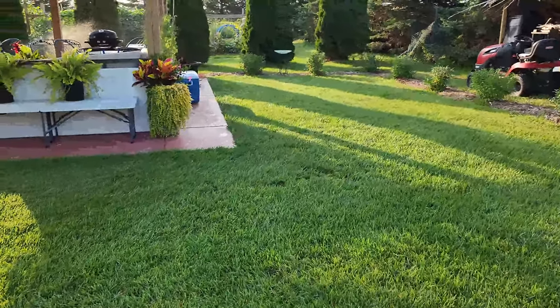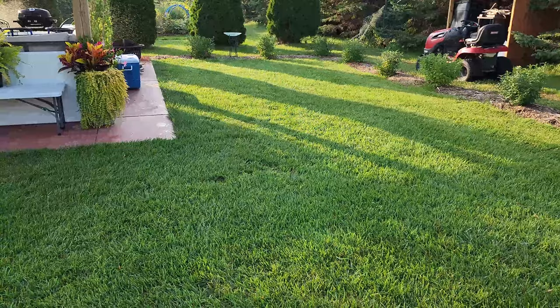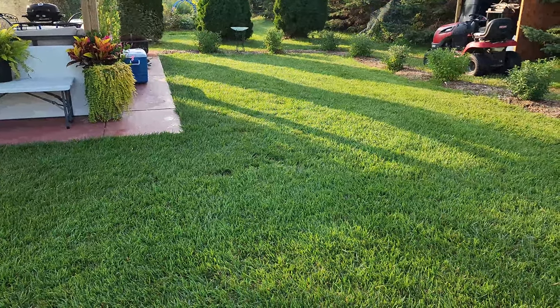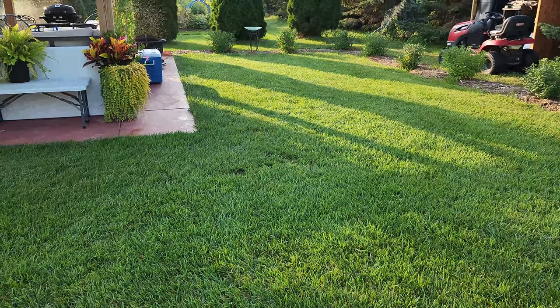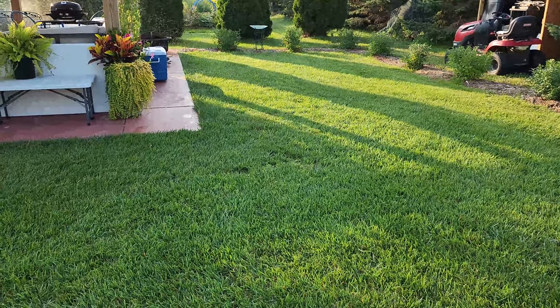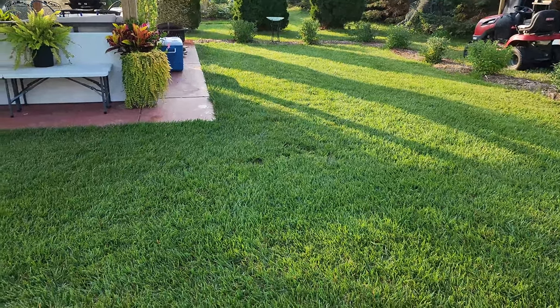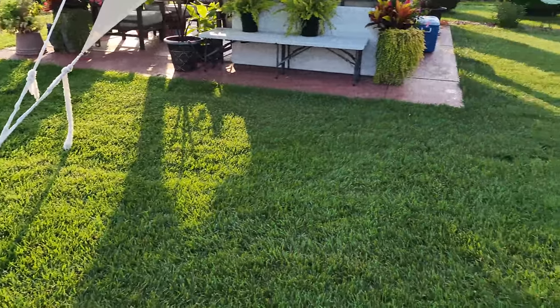I mow this one using just my Craftsman lawnmower, and I set it at 5. It's not the highest — the highest I could go is one above that. Usually on my main lawn I mow at the very top level, which on this old Craftsman is level 6. But this courtyard I mow at 5, and it cleans up really nice going around that concrete.